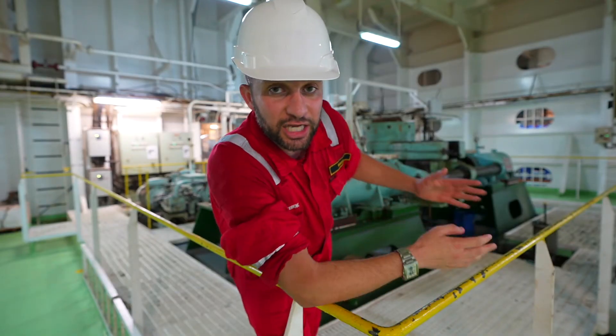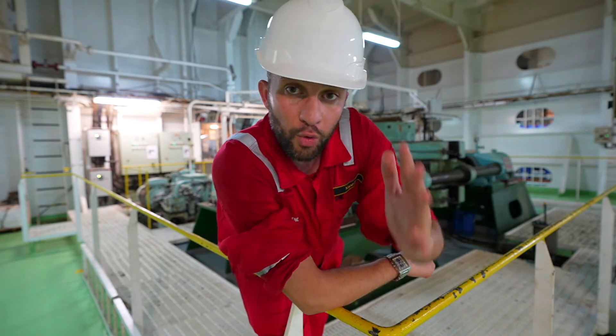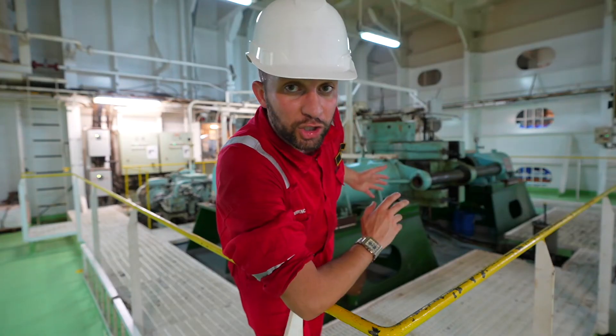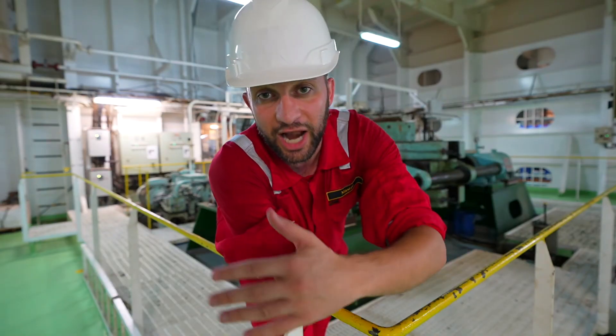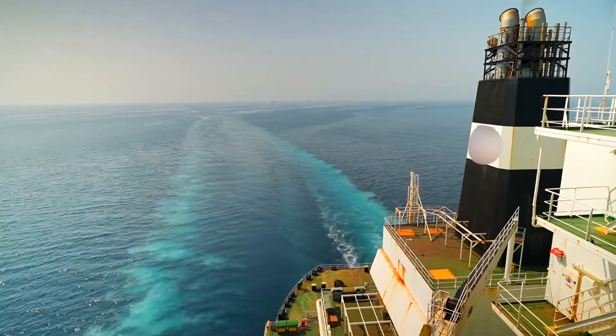The rudder is connected to the controller. When the bridge sends an electric signal to the controller — let's say 10 degrees to starboard side — the controller turns the rudder 10 degrees to starboard side, and the rudder turns the ship to the right, or starboard side. Let's go — we're out!